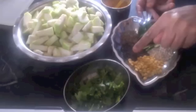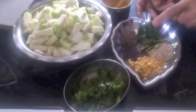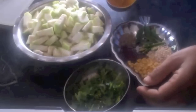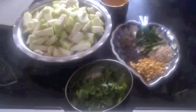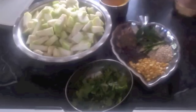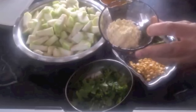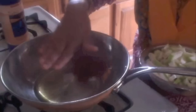For seasoning I have urad dal, mustard seeds, cumin seeds, green chilli, and curry leaves. I am not going to use any red chilli in here. I also have some turmeric powder, cilantro, oil, some salt, half a cup of milk, and one teaspoon of besan which is chickpea flour.